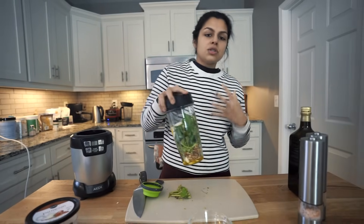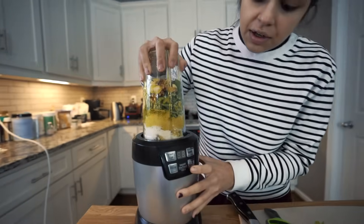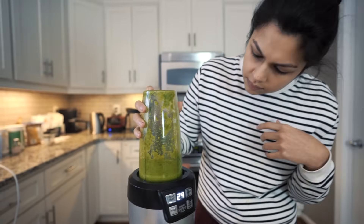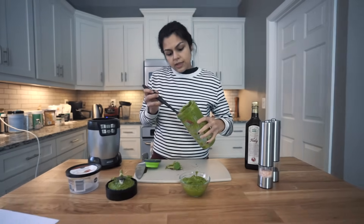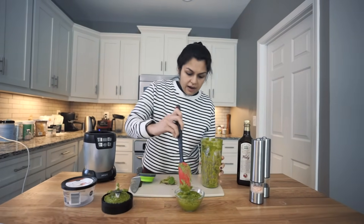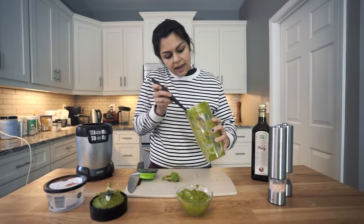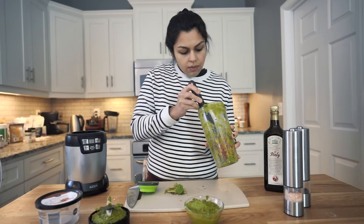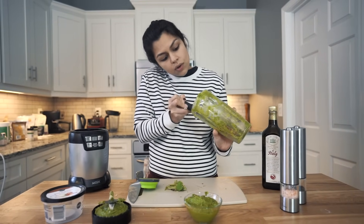If it doesn't come out to the consistency you like, you can always just add more olive oil — that'll make it thinner. So that's a good bit of pesto right there. This is really high fat and you don't need a ton. Pesto's super flavorful. It's something I really didn't enjoy pre-keto but something I really love now. This can even be a great salad dressing if you thin it out with some more olive oil.